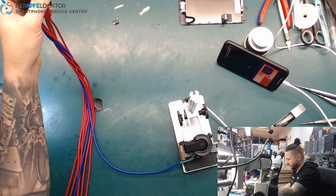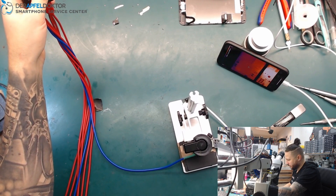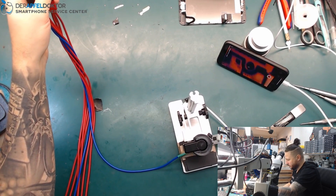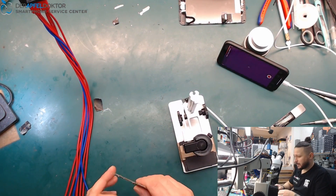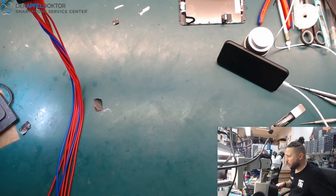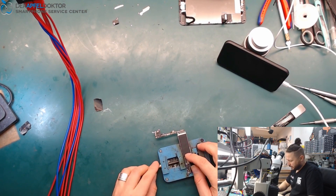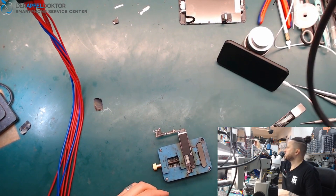Oh, interesting! We have to go to the front — that's nice. Not like always something at the back side, but often these shorts are on the back side. This one is on the front.